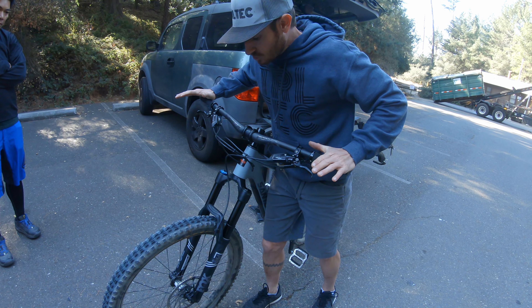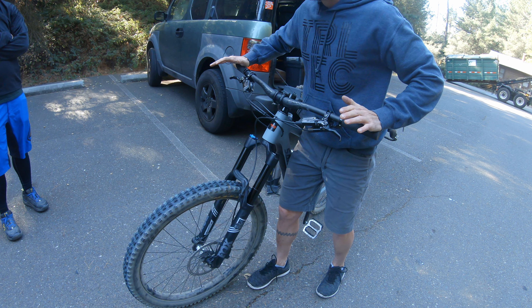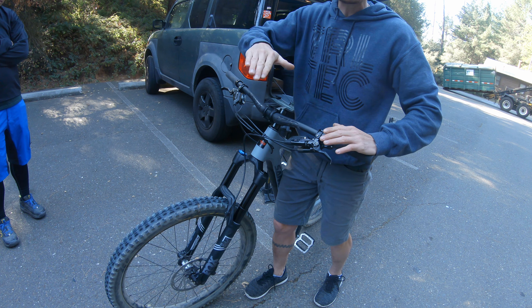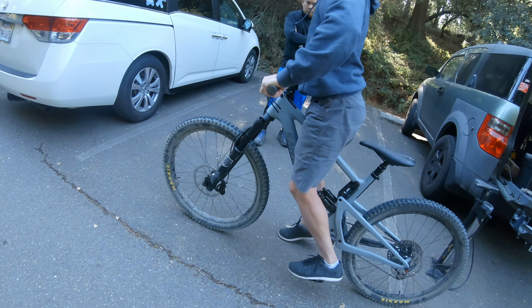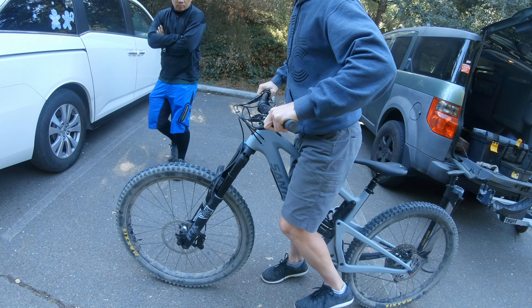You can see him here explaining all the adjustments on my fork — the low and high speed compression and low and high speed rebound, the path of least resistance speed for the wheel to kick. He worked on the suspension to get that balanced feel, and he actually made my bike feel a lot snappier, more lively, and smoother on the rough stuff.